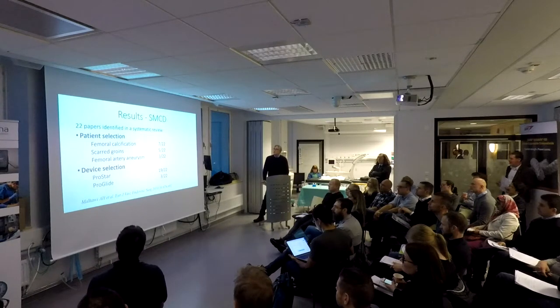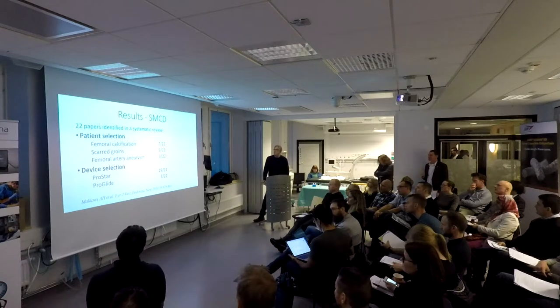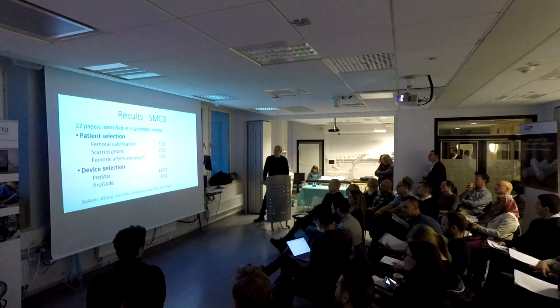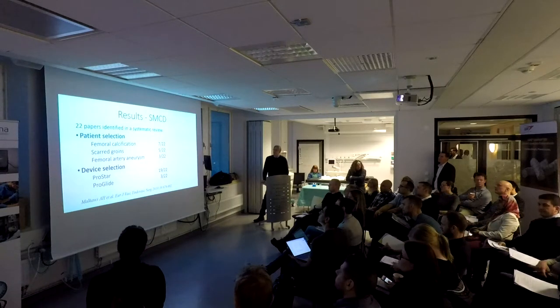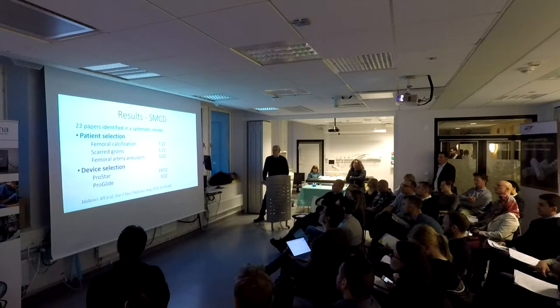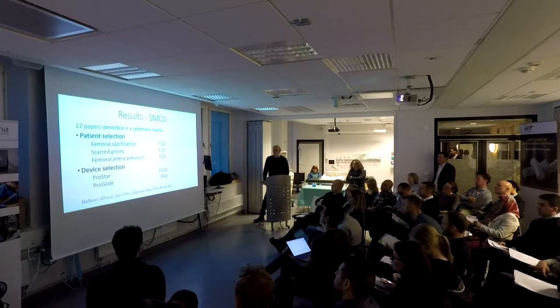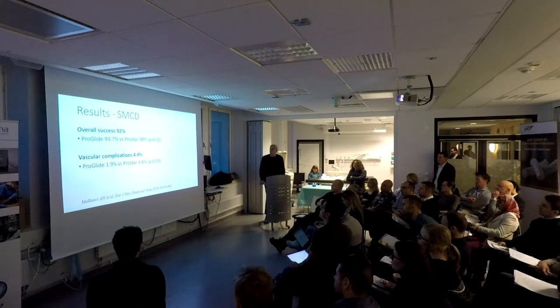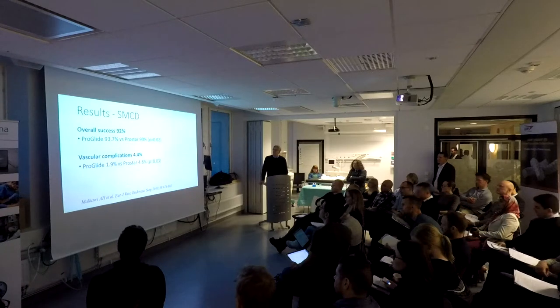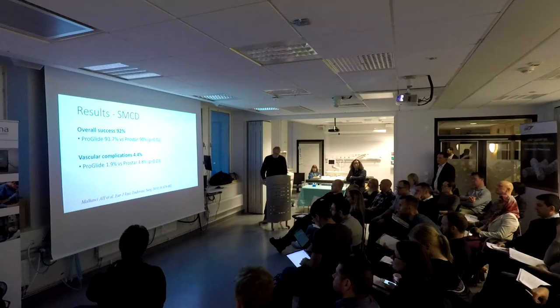I'm going to show some results on suture-mediated closure devices. We found two papers in a systematic review. In seven of the cases, they did not have calcification in the included population being studied, and in five they avoided scar tissue, and in three they avoided femoral artery aneurysms. The devices used were 19 ProStar and 22 ProGlide, and 3 ProRite. That was in 2010; at this point most people would be using ProGlide. The overall success rate was 92%, with significantly better results for ProGlide, and complications of 0.4%.